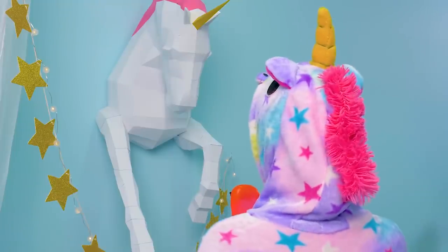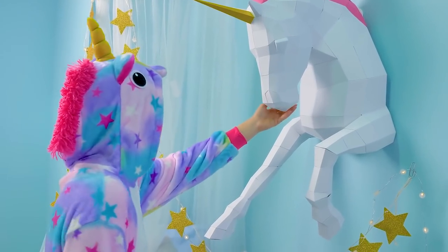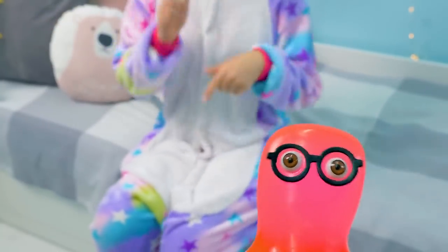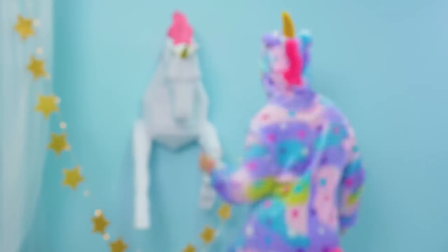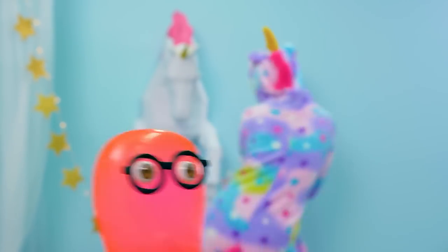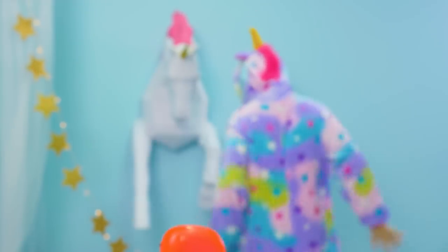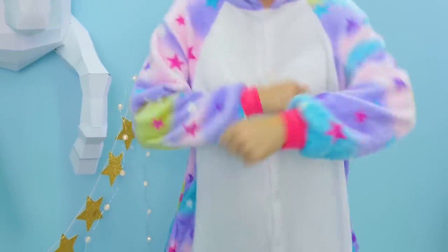Wow, Sue, this is awesome! Yes, Sammy! You came out beautifully — what a magical creature! The party is a success! Guys, did you like it? Subscribe to our channel — we'll make more unicorn videos! And we need to continue the party! Bye, guys — we're off to do some unicorn dancing!